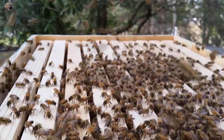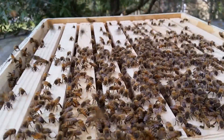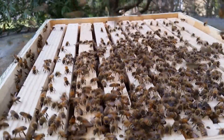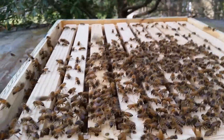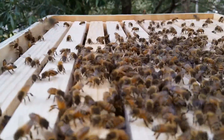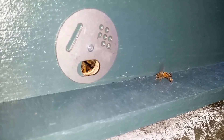Some of you may be asking, why don't you have foundation in there? Well, I'm one of those foundationless people — that's pretty much why. I want them to build their own natural comb, and that's the only way I'm going to use Langstroth: all-natural foundationless comb. I'm not saying the other way is bad; this is just my preference. Everybody's got their own way of doing things. Pretty much all the bees are in for the night now — there's one left on the porch fanning to call any final stragglers home.